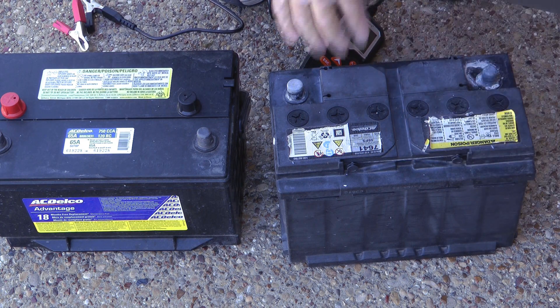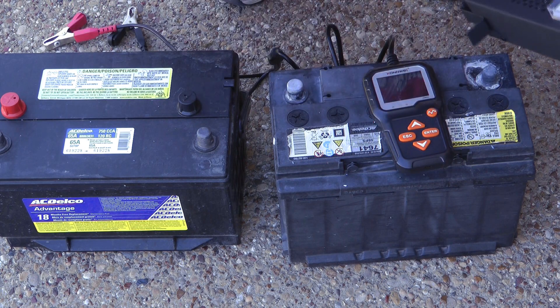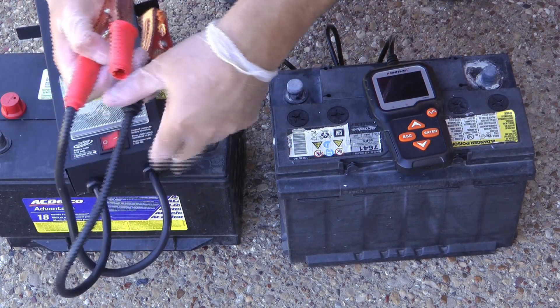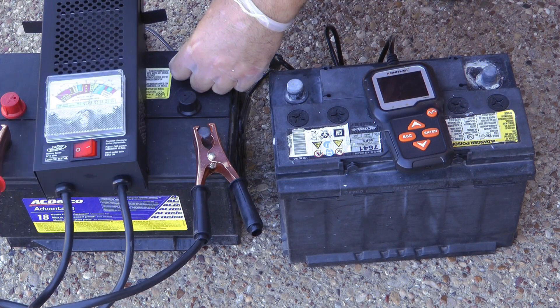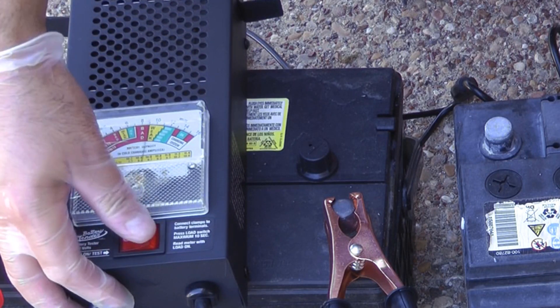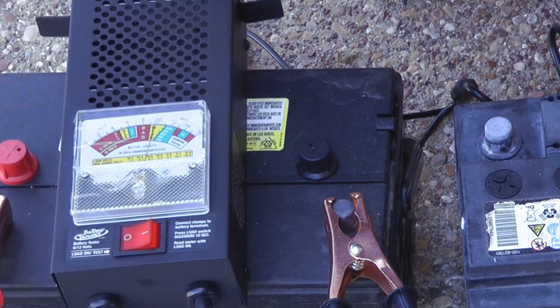One advantage to having the analog tester is you can hook it up to even a really dead battery, whereas the digital one doesn't have enough power to turn on. So you can see what the analog does — it's showing about 11 volts, then with the load it drops down to 9, and starts to recover again.